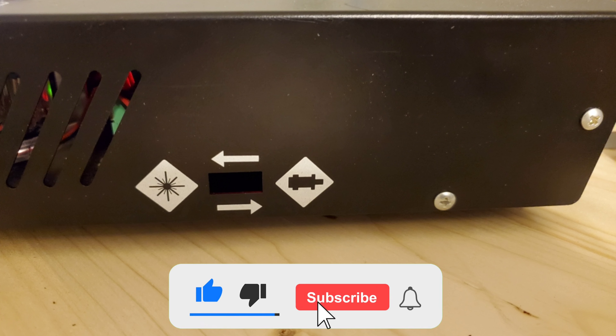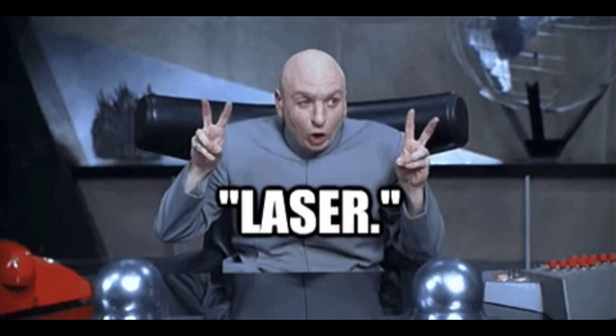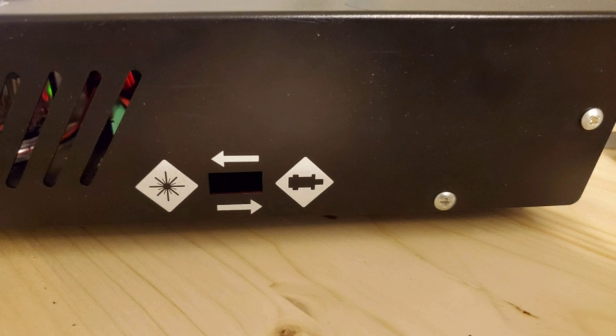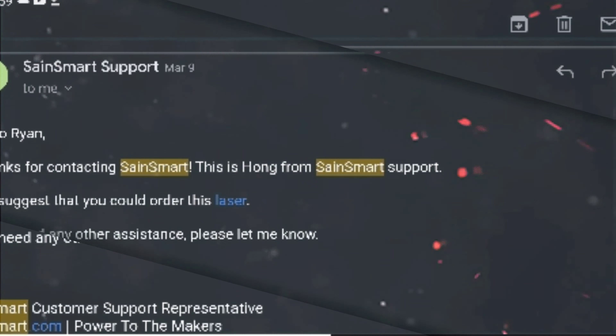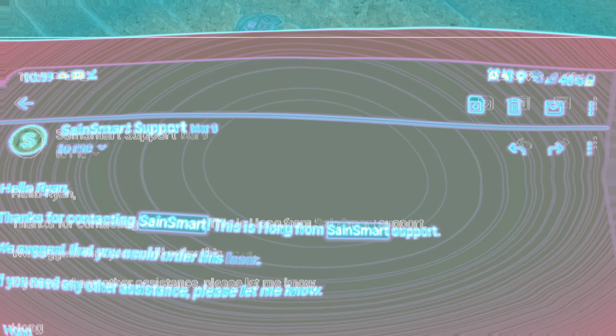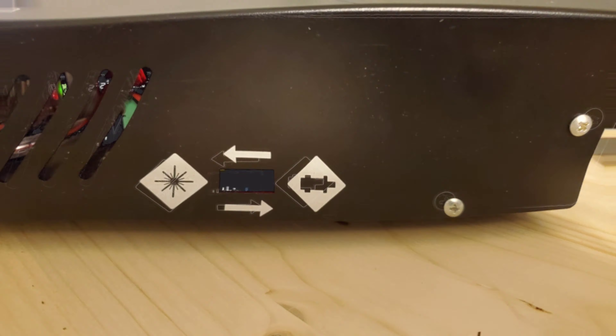What's up guys, I'm back again with another upgrade to my Prover 4030XL. This time I added a laser. Even though there was no documentation, I emailed them and they told me to get the 5.5 watt one from their website. It finally came in, I got it installed — took a little figuring out — but as you can see I got it working, so let's get this thing unboxed.